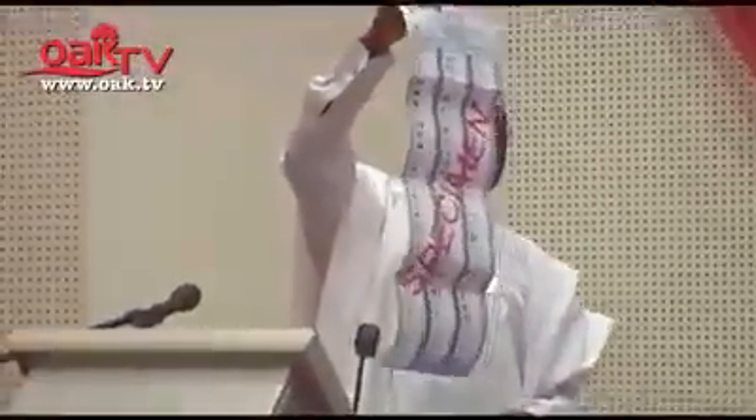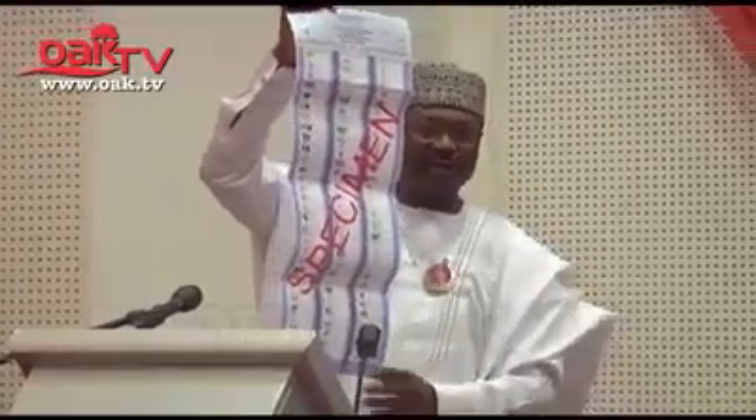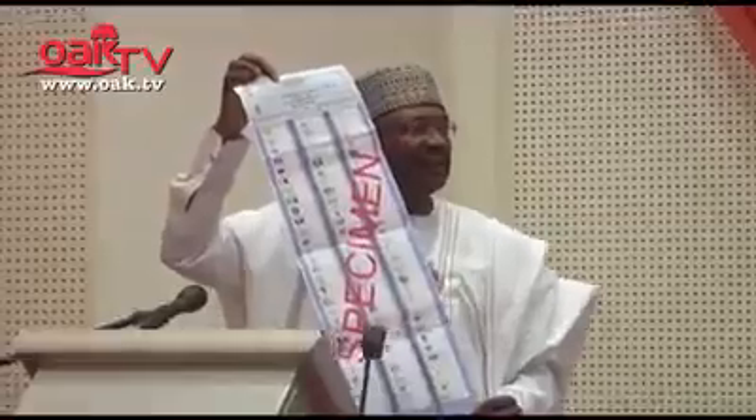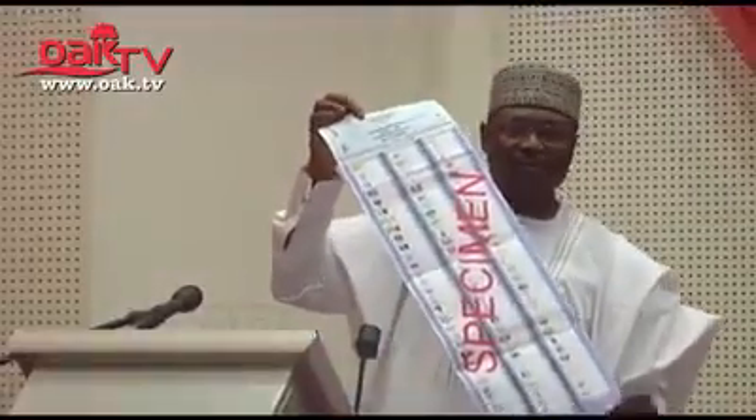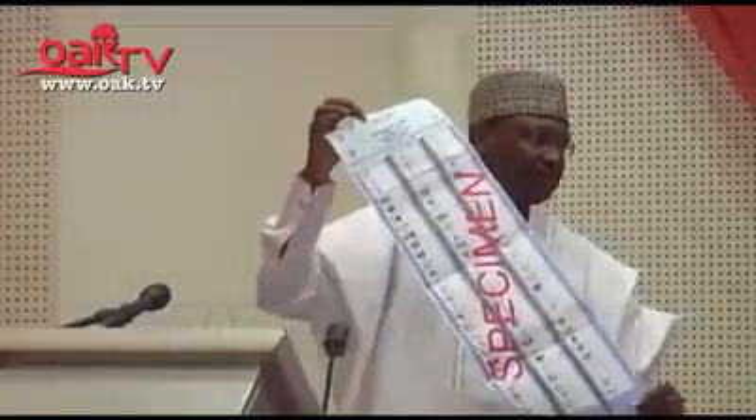He or she exposes the marked ballot paper, contrary to the intention of showing this to agents of the vote buyers. But in 2019, the ballot papers will be given rolled up to the voter.